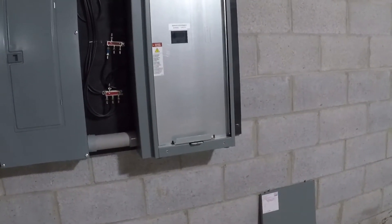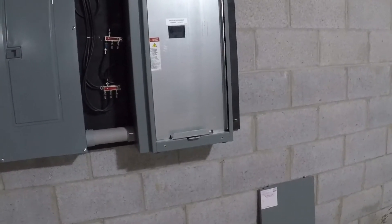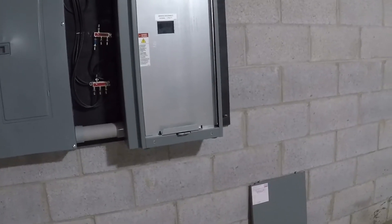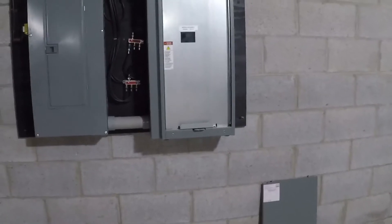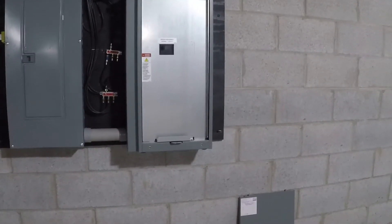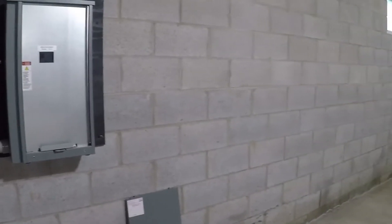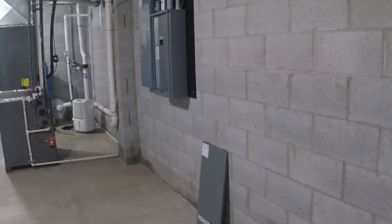The only time you'd ever need to do this manually is something like this — to test the system, or if you want to do a manual load test, which they recommend doing once or twice a year to put actual load on the generator instead of just running a weekly idle cycle. Some of the electronics in the house are starting to beep and make noise because they're just coming on and off, but we are on generator power. I'll walk a little closer to the window — you might be able to hear it. The generator is actually pretty quiet for a 20 kW system.